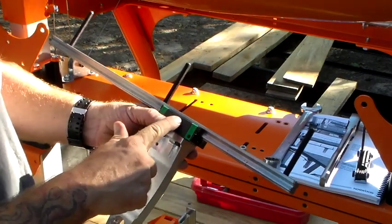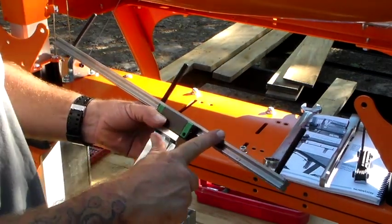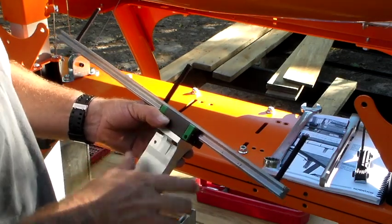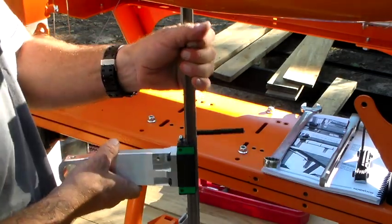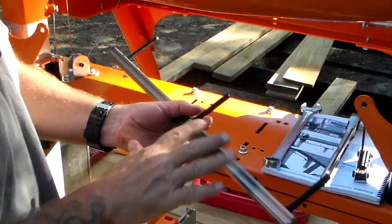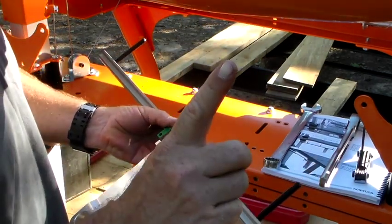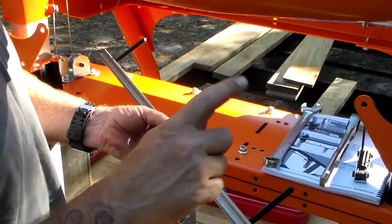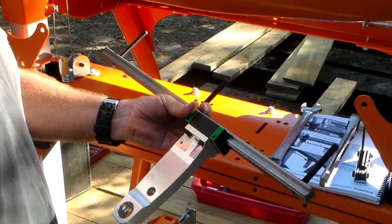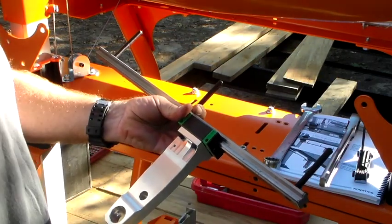They tell you to be very careful about your guide block running off the track, because there are all sorts of bearings in there. I picked it up and just the weight of it rode it right off. I only lost one bearing and was able to put it back in, but it took a minute. So be aware — don't let this thing come off, there are a lot of little bearings in there.